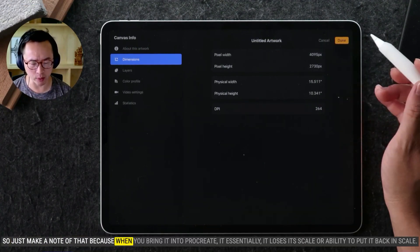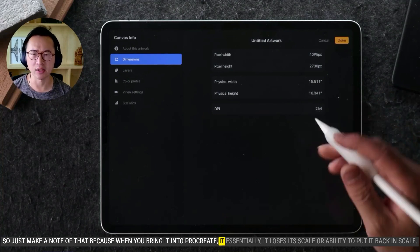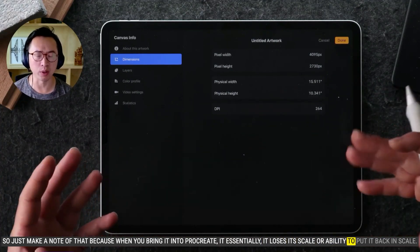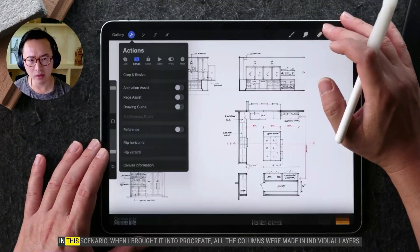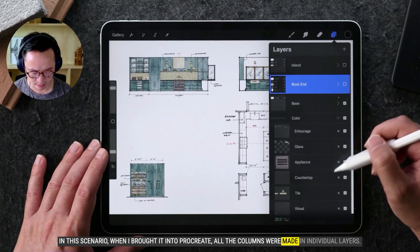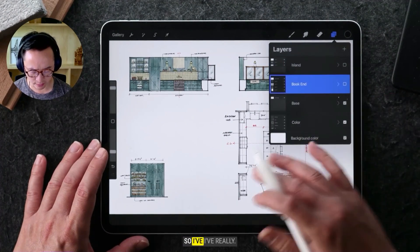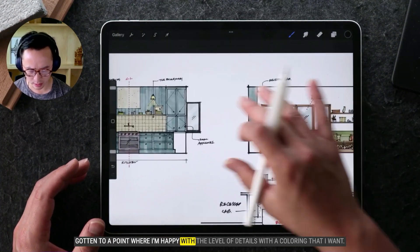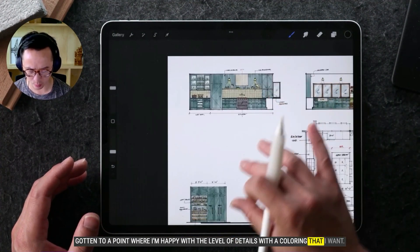So just make a note of that, because when you bring it into Procreate, essentially it loses its scale or ability to put it back in scale. In this scenario, when I brought it into Procreate, all the colorings were made in individual layers. So I've really gotten to a point where I'm happy with the level of detail with the coloring that I want.